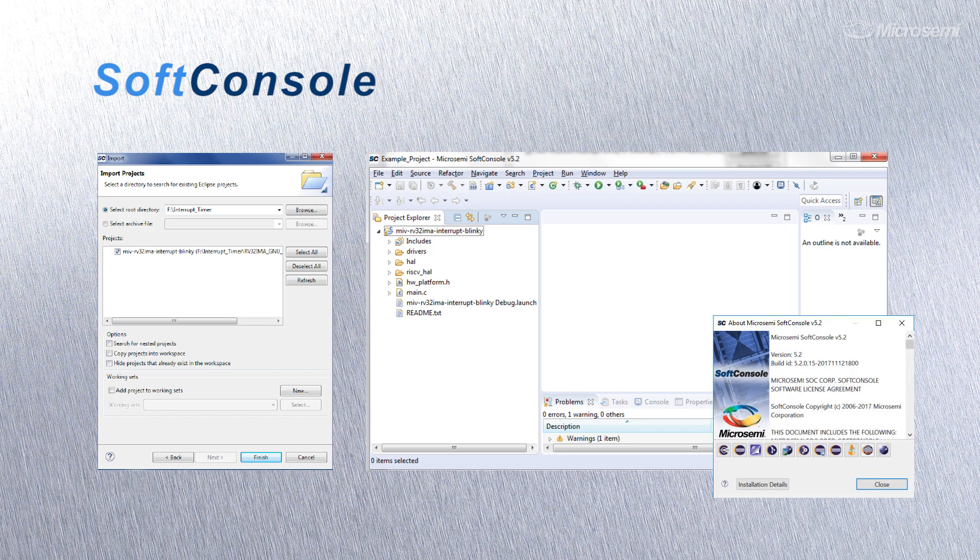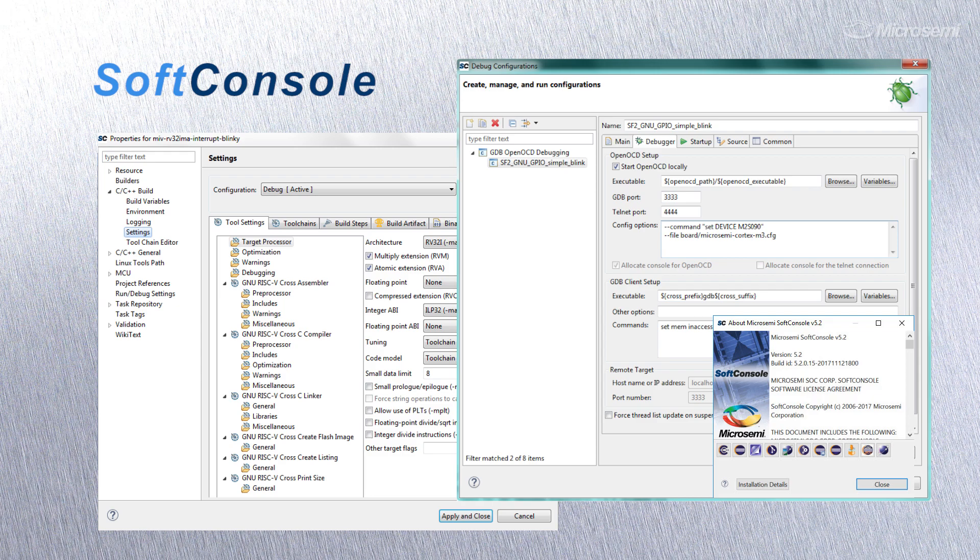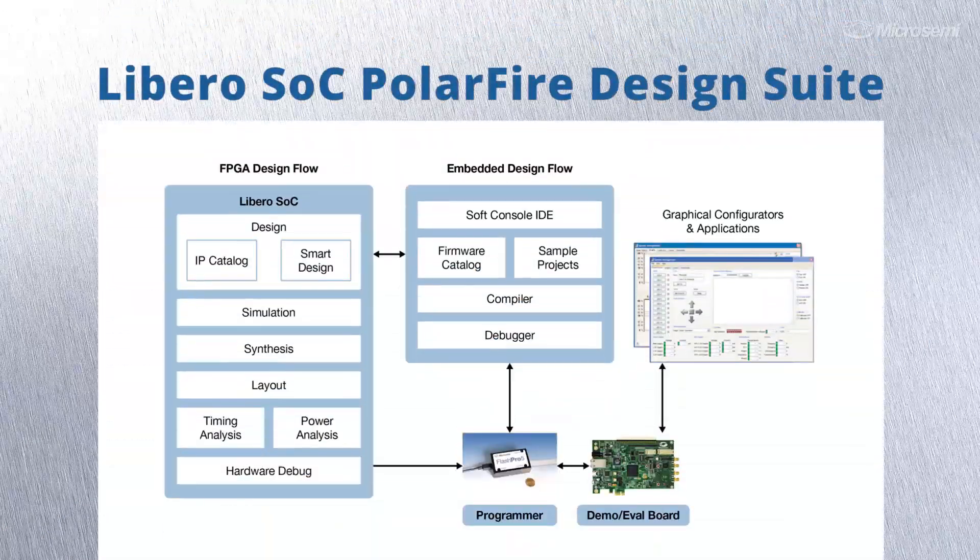leveraging the RISC-V instruction set architecture or ARM Cortex-M1. The Libero tool simplifies design entry using our block-based SmartDesign, HDL flow, DSP flow, or embedded design flow.